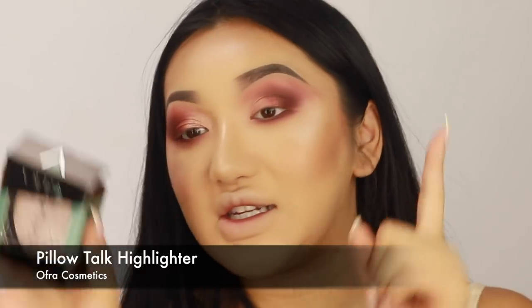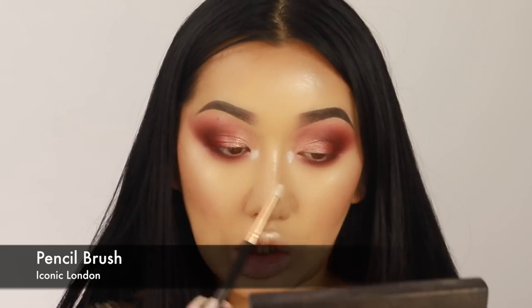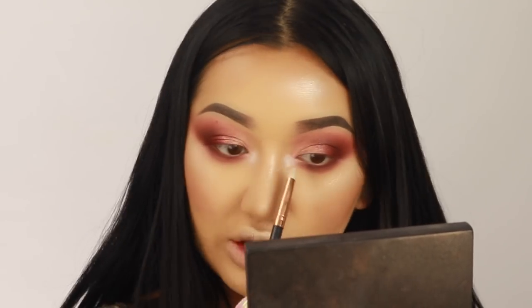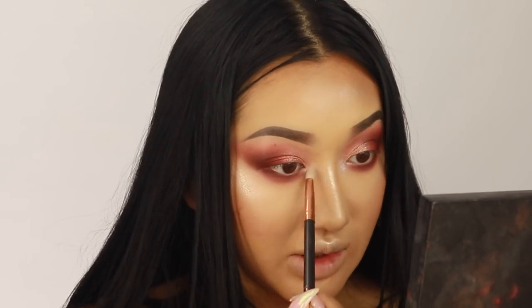Now that we have all our smoky eyeshadow going on, I'm going to go in with this Ofra highlighter — it's a brand new one called Pillar Talk. It's a really nice light pinky highlighter; I think it would be so nice for paler skin tones. I'm going to put this on the inner corner because I'm really into a bright light in the inner corners recently. I'm using a little pencil brush from Iconic London. I really love the Ofra highlighters — they're literally the best formula. They are really soft, so you have to be careful not to break or shatter them, but they give so much pigment. It adds an extra bit of prism, makes your eyes look more intense and brighter, especially before we go in with liner.